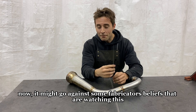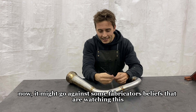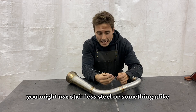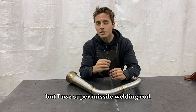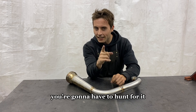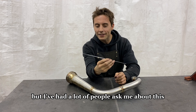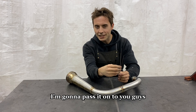It might go against some fabricators' beliefs — you might use stainless steel rod or something similar, and that works amazingly too — but I use Super Missile welding rod. I'm not going to tell you where to get it; you're going to have to hunt for it. But I've had a lot of people ask me about this over the years, and I'm going to pass it on to you guys.